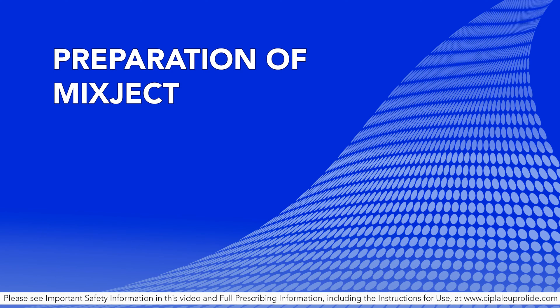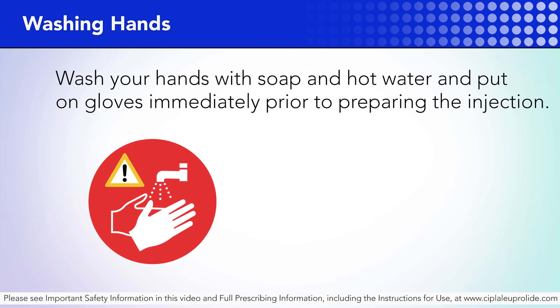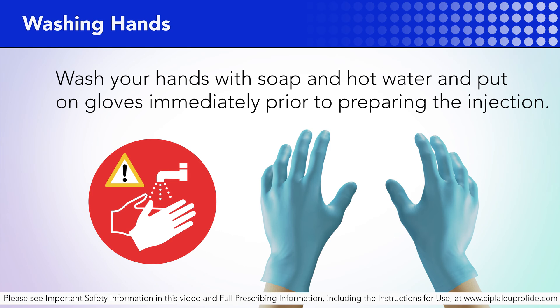Preparation of mix-ject. In addition to watching this video, it is strongly recommended you also read the instructions in the package completely before you proceed. Wash your hands with soap and hot water and put on gloves immediately prior to preparing the injection.